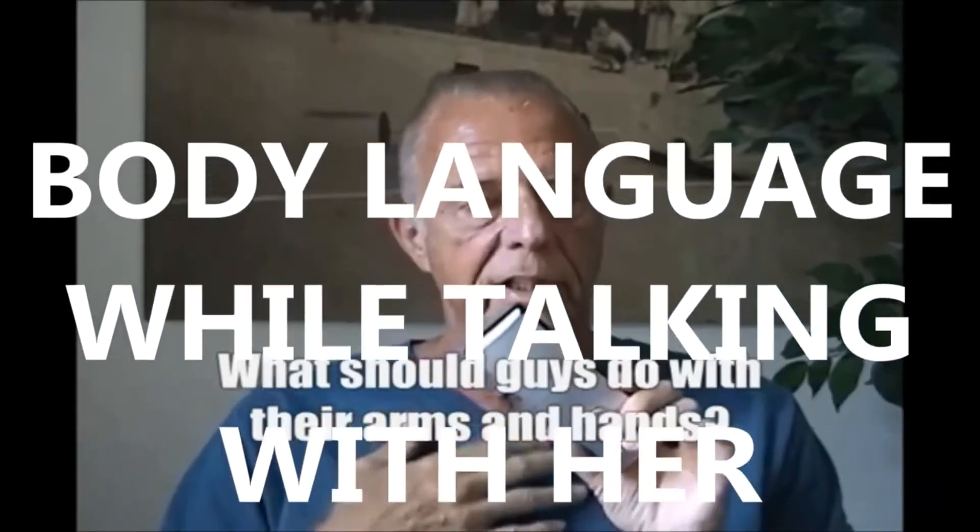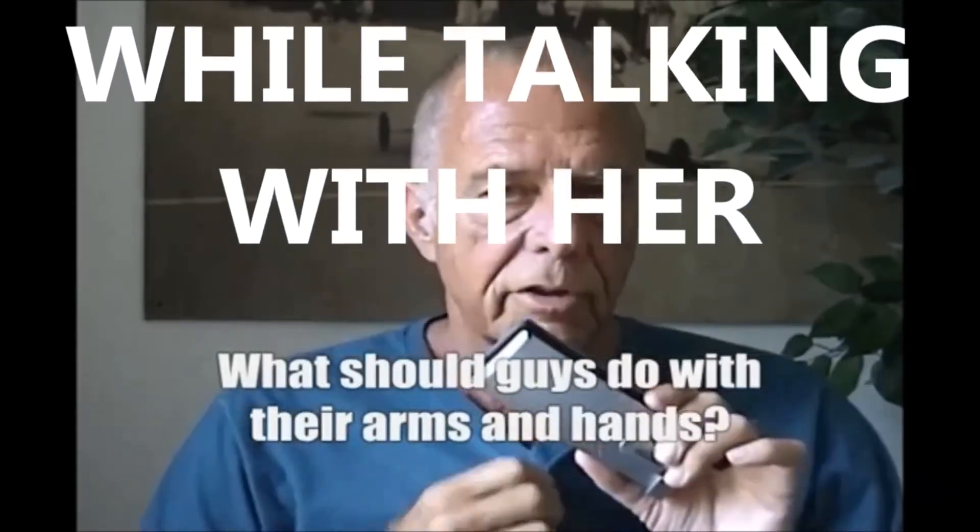It depends on what she's doing with her hands. Everything is context dependent — everything depends on her. Women control the situation, and the best thing you can do is mirror her body language. Whatever she's doing, if she's closed, you be closed. If she starts to open up, you start to open up. If she's wide open, you've got to start wide open. Body language is pretty simple, from open to closed. If her legs are crossed, her arms are crossed, she's holding a drink in front of her, you should not be wide open. Hold your drink and don't exactly mirror — mimic it.